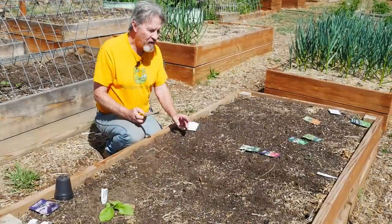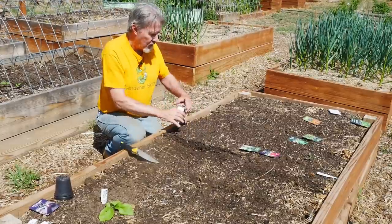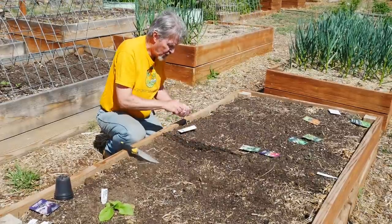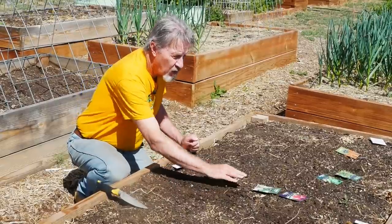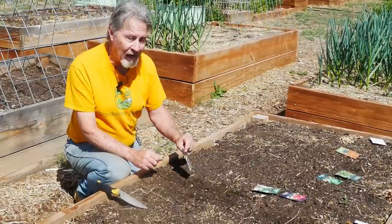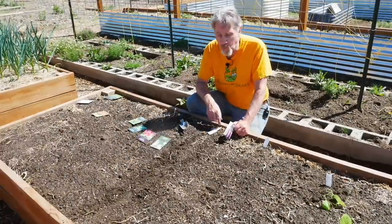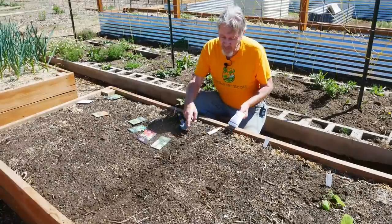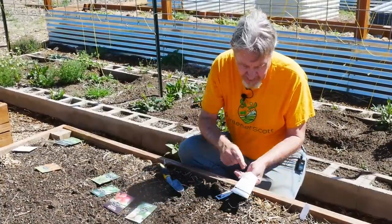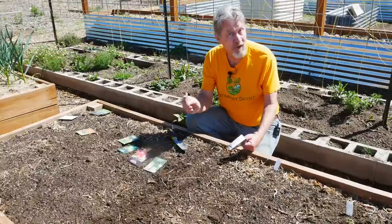Moving over about four inches, this time I'll use a trowel to dig a trench about half an inch deep, take these seeds, lay them in the bottom of the trench, and then cover it over. You can see how fast this goes if you have this assembly line set up and ready. With my four-feet-wide beds, it is a bit of a stretch to do everything from one side, so I don't mind bouncing back and forth. In this second row, I'll just drop the seeds in, cover them up with soil, and now my beets are planted with a plant tag.